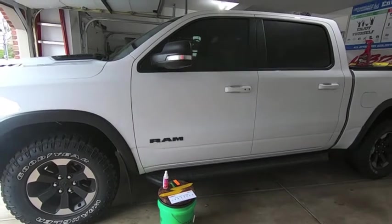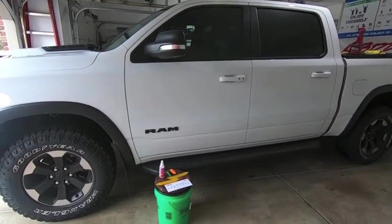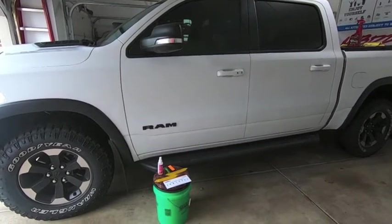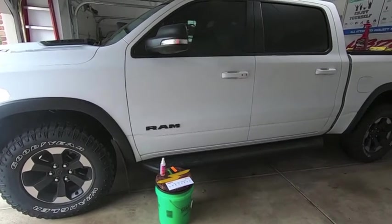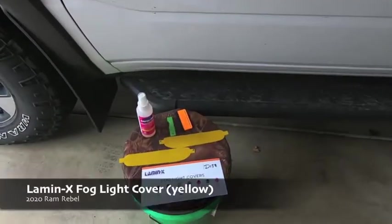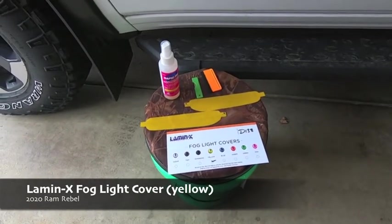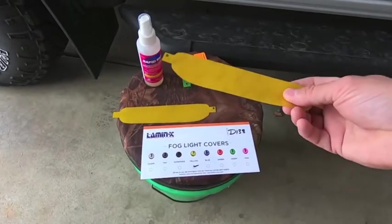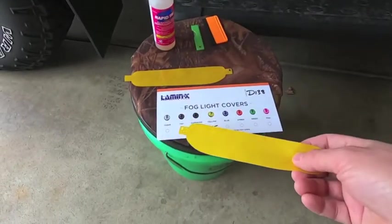So I'm stuck in quarantine — we've been under stay-at-home orders for the last couple of weeks and I'm losing my mind. So I started looking around for projects I could do, not heavy-dollar projects. One thing I always wanted to do to my truck — it's a 'let's try it and see how I like it' kind of thing — is fog light covers. These are the Lamin-X fog light covers; they are direct-cut and will fit right onto the 2019 and newer Ram Rebel fog lights.